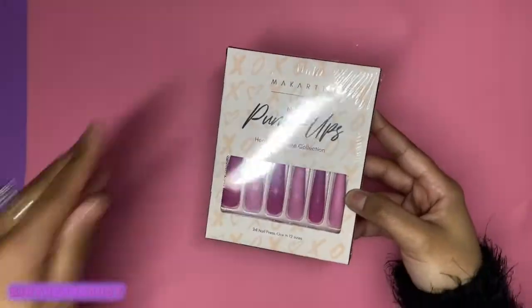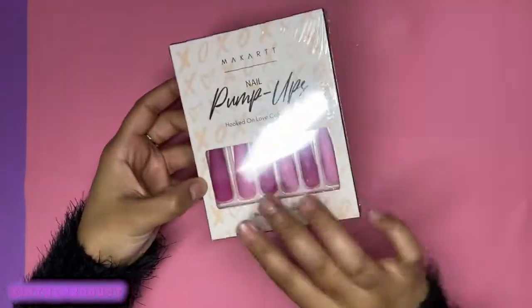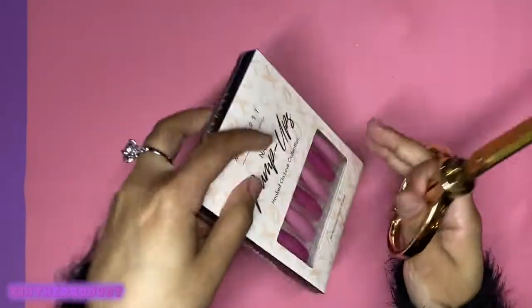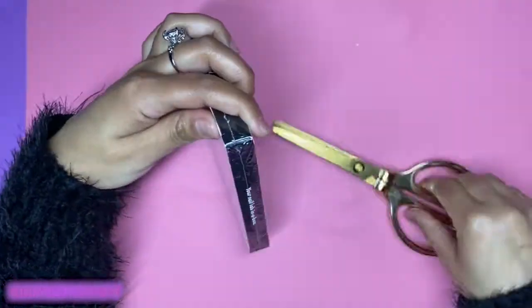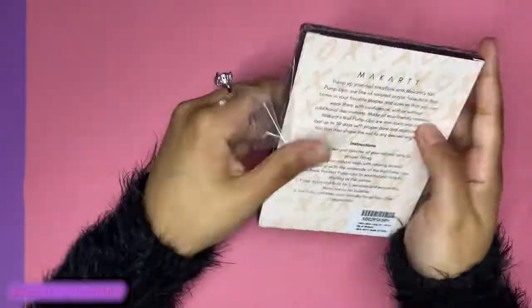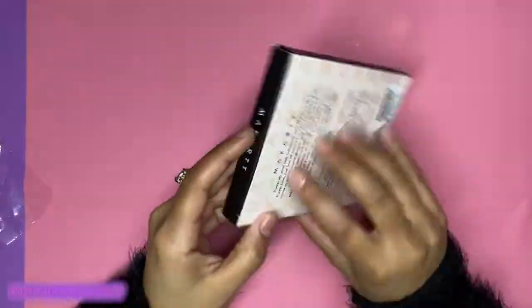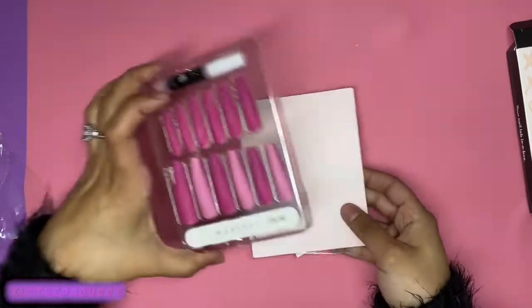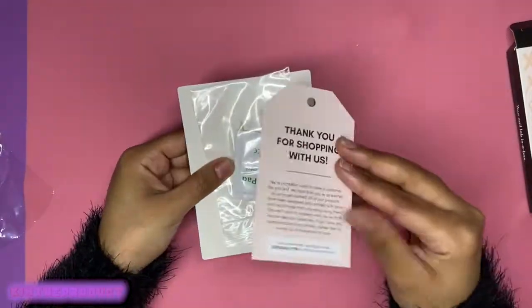I got these as part of McCart's whole Hooked on Love Valentine's Day collection, but you can buy them by themselves. I believe they cost $12.99 by themselves, which I think is a pretty good price because the length is pretty long. These are like XXL, which I think is amazing. They give you two different colors, so you get some choices.